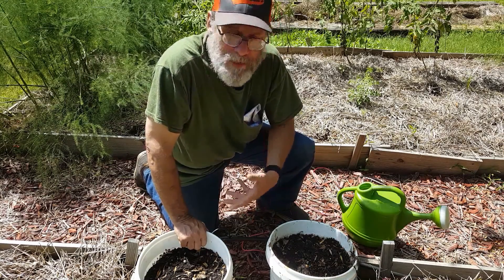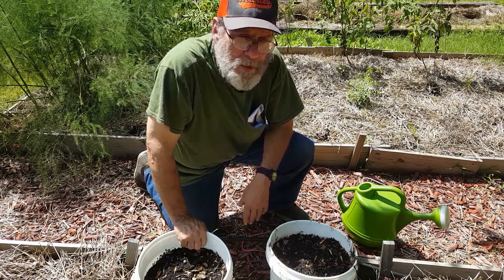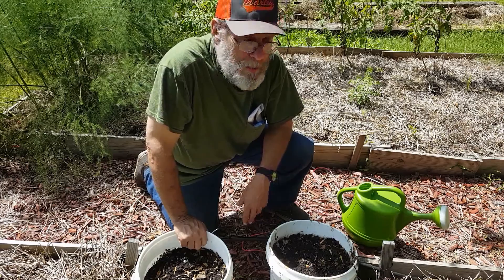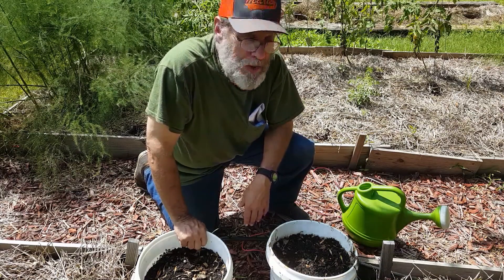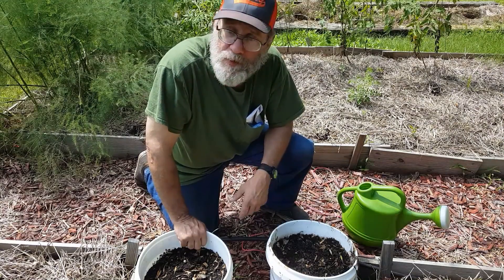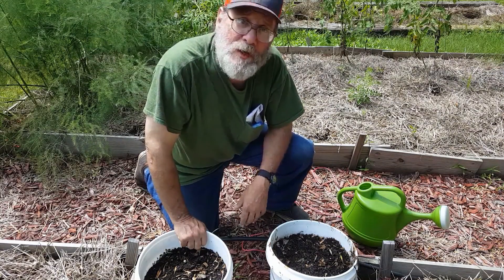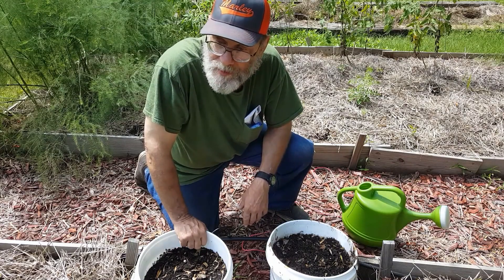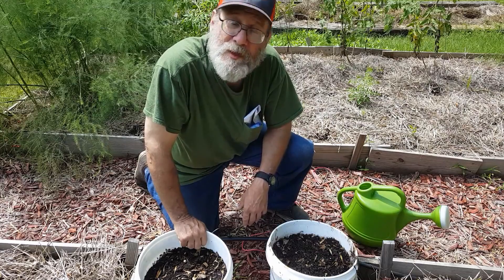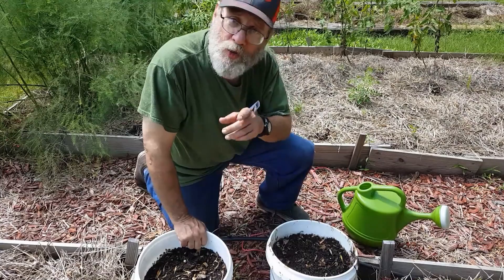But you know what, if I'd have been a week earlier I'd have been fine. As it turns out, yeah, they sat there for a while and looked sick, but they got over it. I picked a gallon of green beans here just a couple of days ago, and I can see on the plants that there's more blooms, there's more beans coming. They're doing okay — I'll just show you.